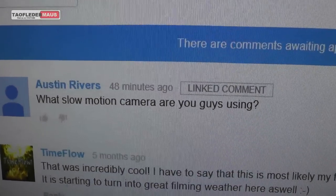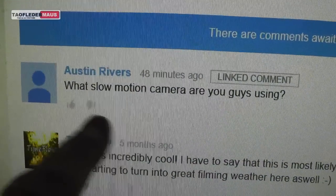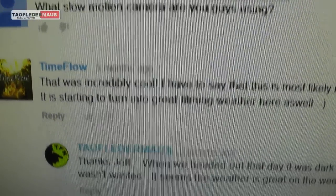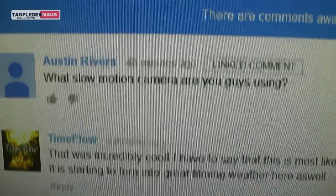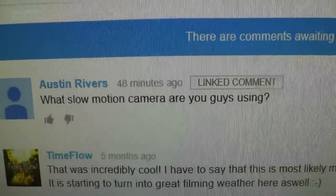Feel free to leave a comment or question, and if you do ask a question make sure I can reply to it. Nothing drives me crazier than when people do that — I like to reply to people, but don't ask questions if I can't reply to your comments. Anyway, I hope you enjoy this. Thanks for watching.